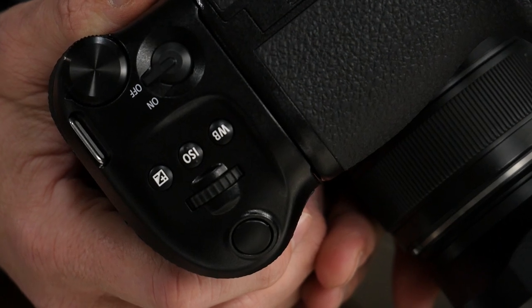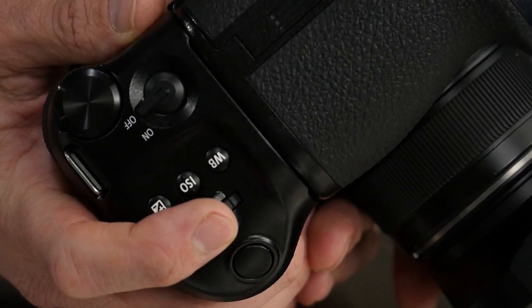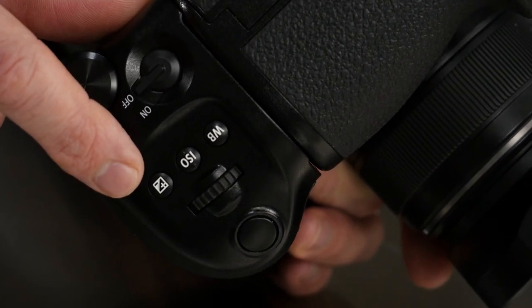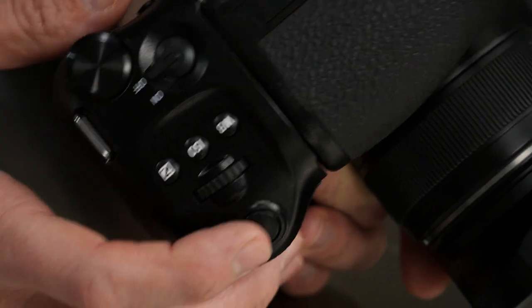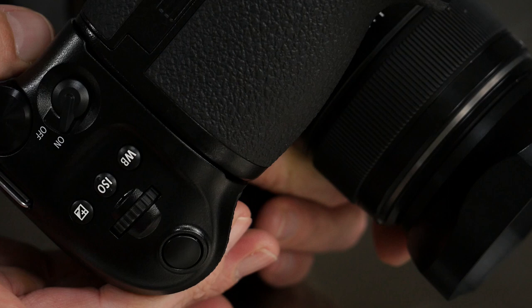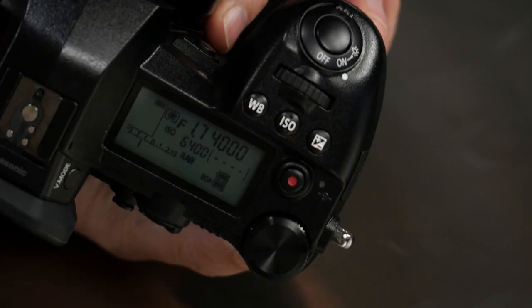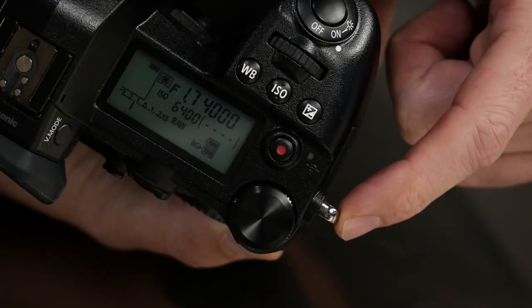Let's get a close-up look at the controls on this camera. Basically it looks like the top of your G9 — remarkably like it. You've got your shutter, a control dial that by default is probably going to do your aperture, white balance, ISO, and your exposure compensation button. The power switch on the grip does not turn the camera on and off — it turns the battery grip on and off. You also have the thumb dial back here, so it really is replicating the top of the camera with your on/off, dial, three main buttons, and command dial.